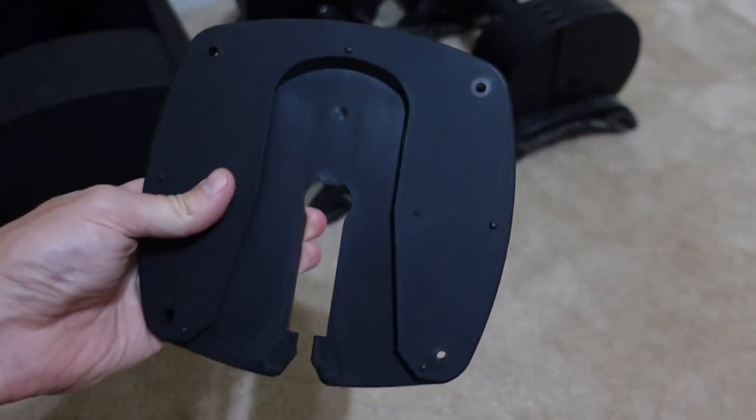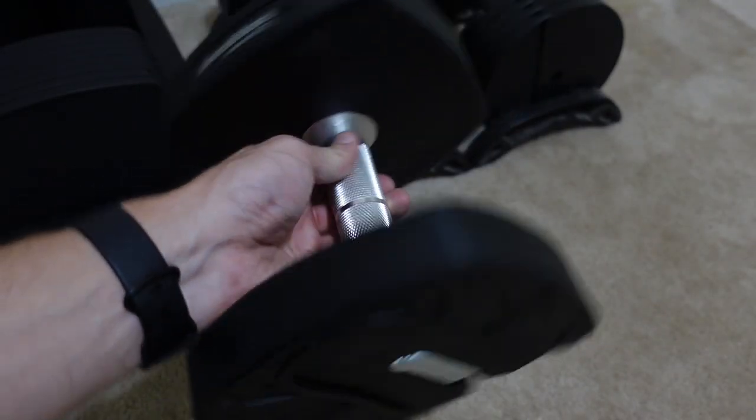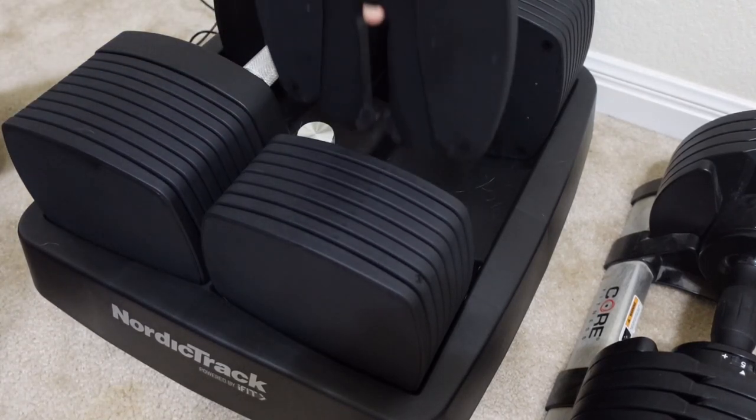My next pro is that the materials — the plates and the handle, which is a knurled handle by the way — are very, very good. All my complaints come with the rest of the functionality, but the actual dumbbells themselves are pretty nice overall. And lastly, these dumbbells make less noise than the Core Fitness dumbbells. When I use the Core Fitness dumbbells and shake them around, there's a little bit of rattling. These still have a little bit of noise, but less than the Core Fitness dumbbells.